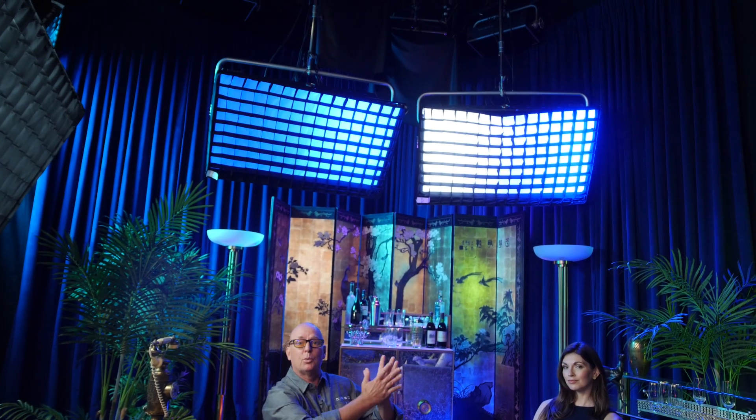The LB800 is the flagship product we launched with zonal control. It's a light that actually has 10 zones that you can individually control within the same fixture, and as you can see here we're going from a white —